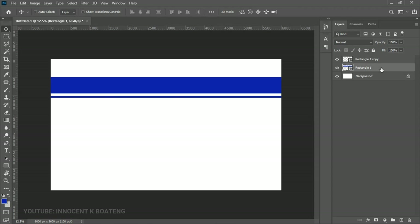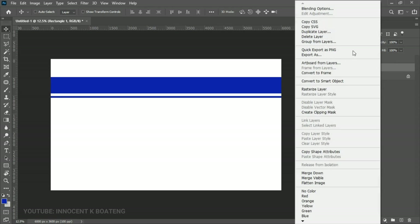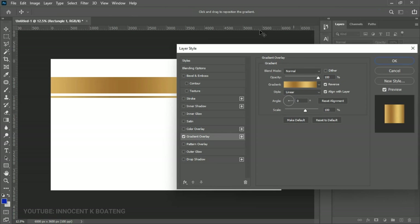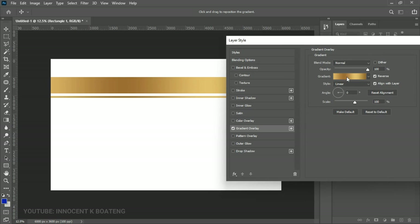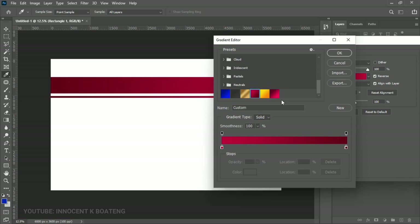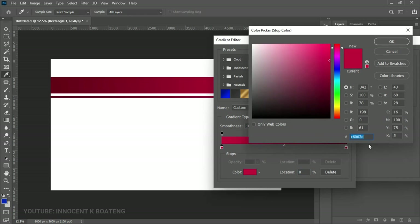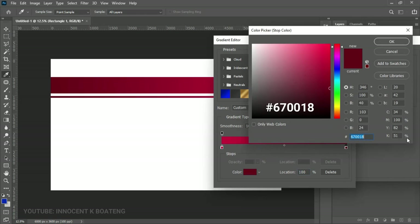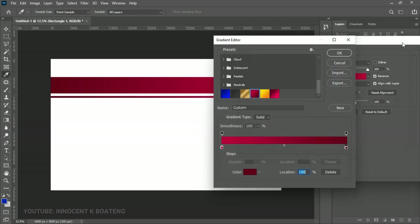Go back to the first rectangle, right-click on it, and go to Blending Options. Go straight to Gradient Overlay, click on it, and it gives us an already-made gradient. Click on the gradient bar — I've already set a gradient I'm going to use. I'll leave the hex codes in the description in case you want to use the same thing. Once you have the gradient set, click OK and then OK again.